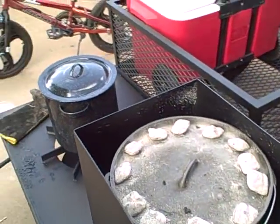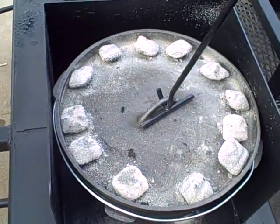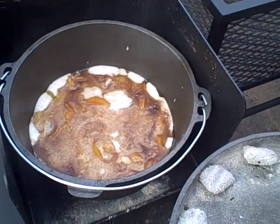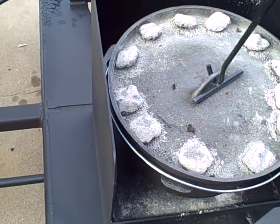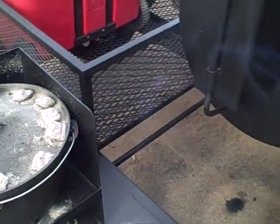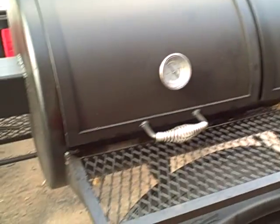We'll take a look at the peach cobbler — just got it going and we're getting towards the end of the cook. There's some peach cobbler from scratch — best stuff you ever ate in your life. We'll let that keep on cooking. All in all, this is a very, very versatile grill.